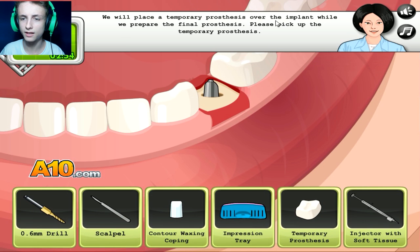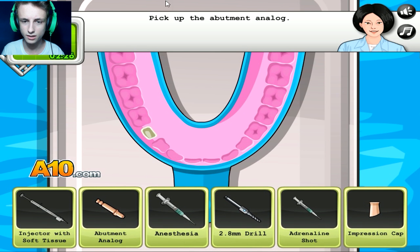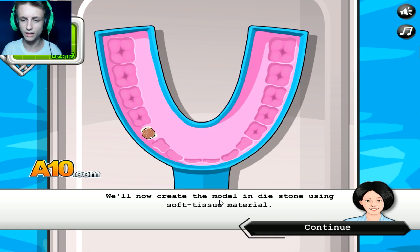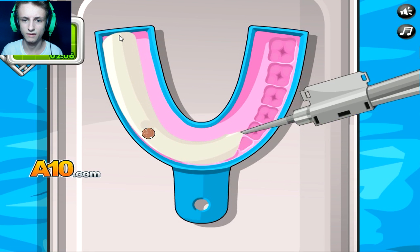We'll place the temporary prosthetics over the implant while we prepare the final prosthetics. Saying that right, right? Please pick up the temporary prosthetics — this one. Beautiful. Perfect. We'll now insert the abutment analog into the impression. The abutment analog will help us create a model of the implants. Pick up the abutment analog — this thing. Cool. There you go.